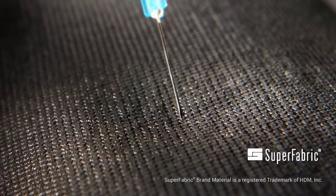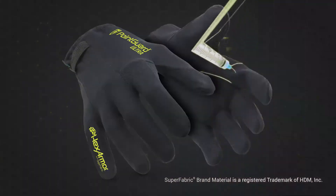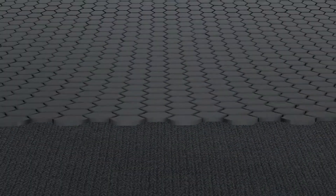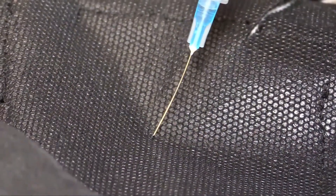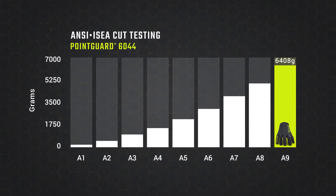HexArmor has redefined what needle stick protection can and should be with Superfabric brand material, a HexArmor exclusive. Superfabric is sewn in layers under the lightweight spandex shell of the 6044. The tight geometry of Superfabric guard plates collapse and converge on any puncture hazards as they attempt to compromise the glove shell. Another advantage of Superfabric is that it offers intense cut resistance as well as needle stick protection.